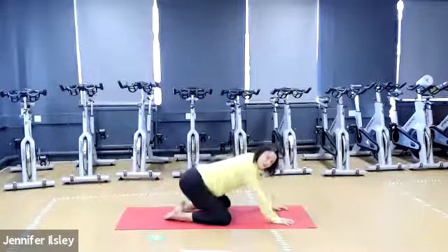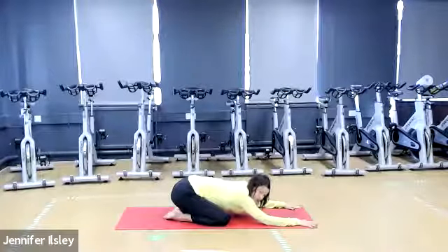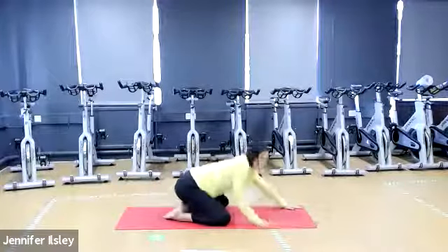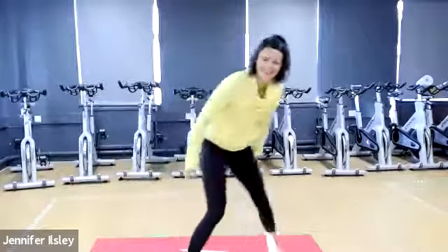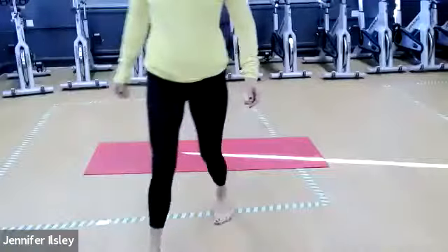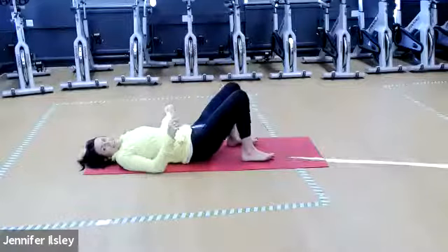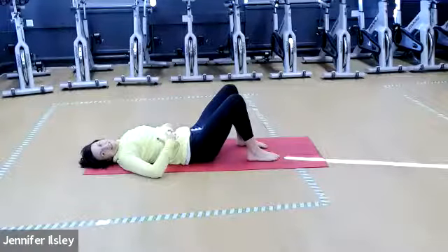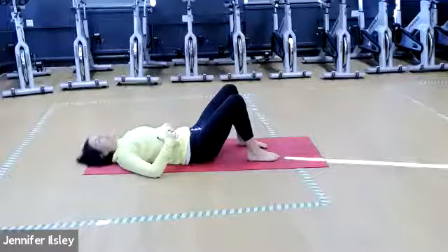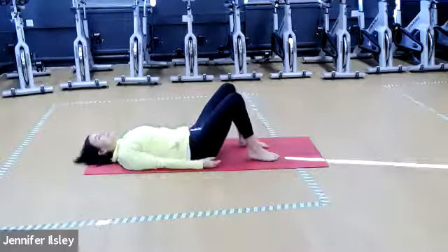Bring that knee in and we're just going to sit back into child's pose for a second, just have a little rest. Big inhale and exhale. Now we're going to come around onto our mat. Let's just move the camera slightly. Okay, we're down onto the floor where we normally start. Bringing the spine down, relaxing the shoulders, relaxing the face, just turn the head from side to side and let any tension go in the neck.